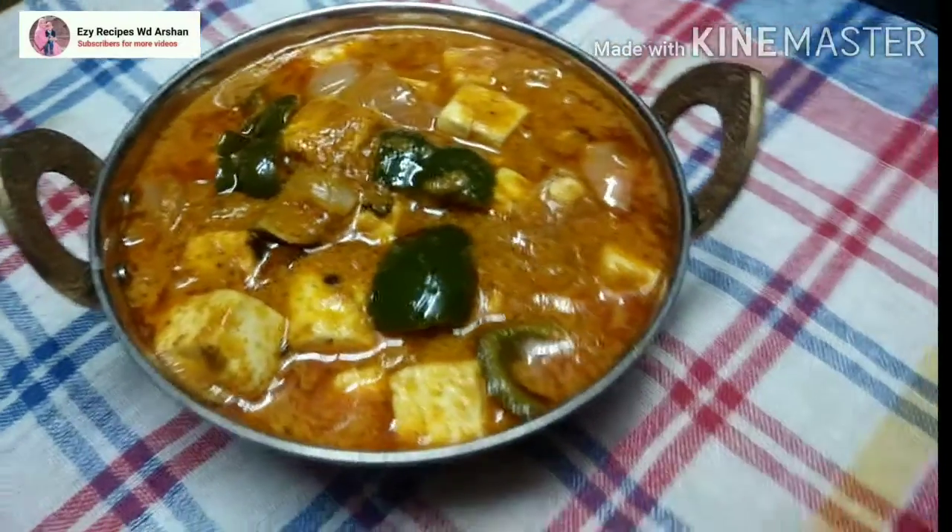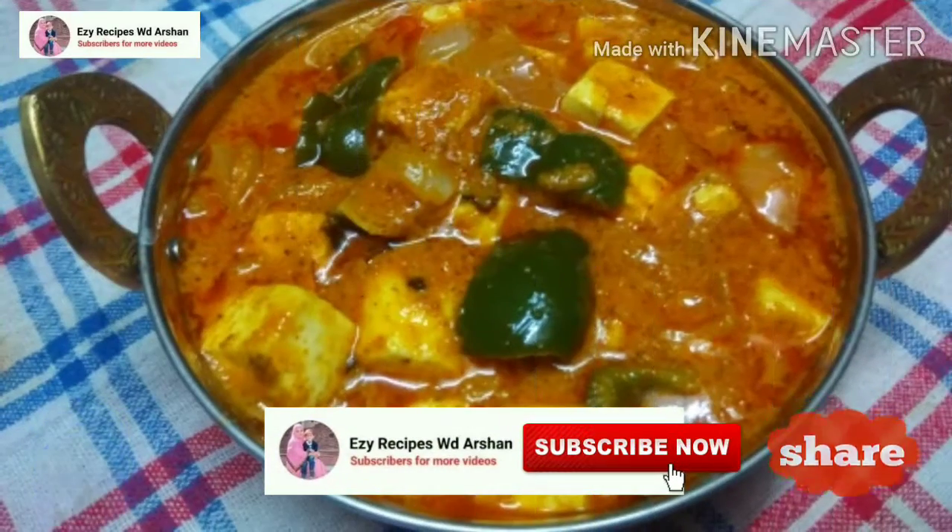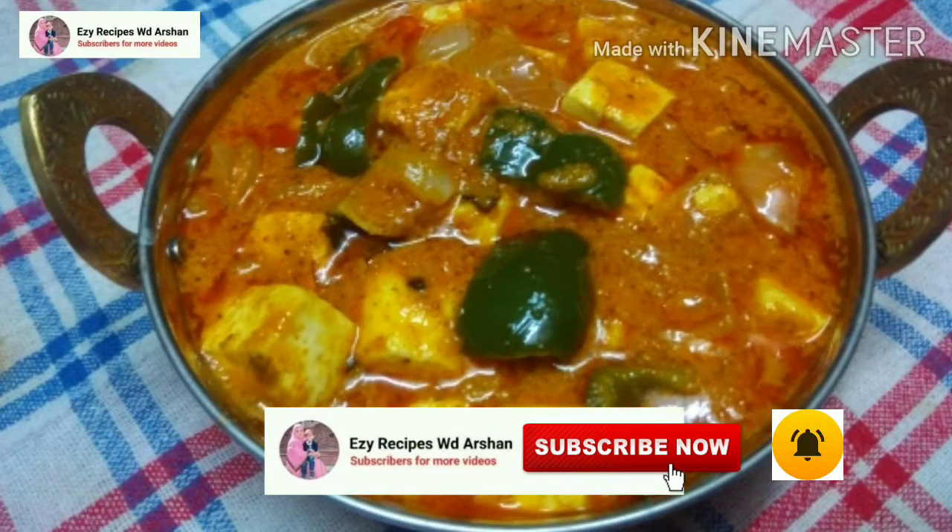If you like this recipe, please like it. Share it with your friends and family. Don't forget to subscribe to my channel and press the bell icon.